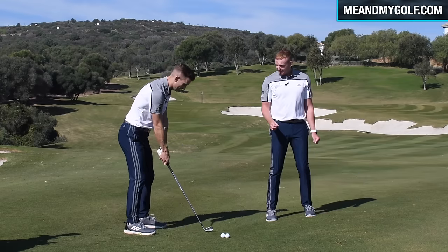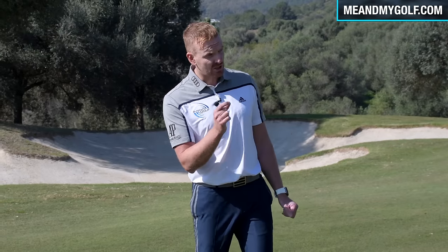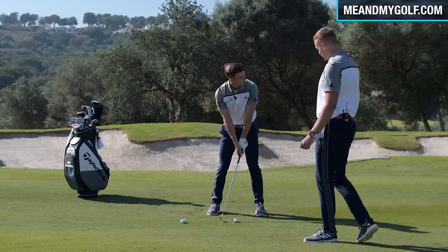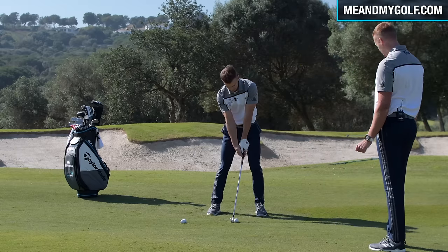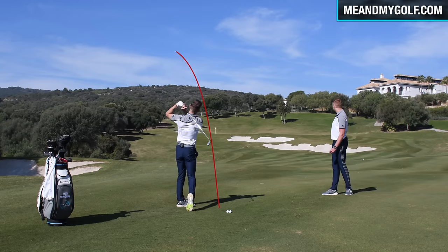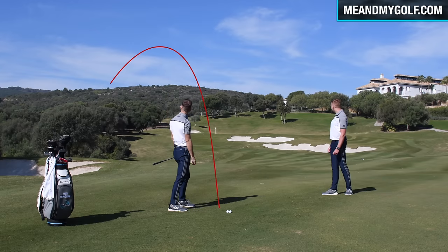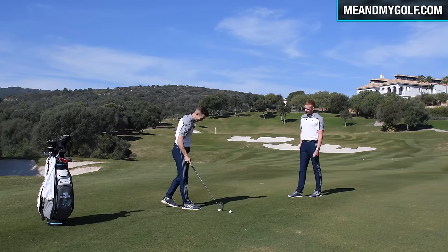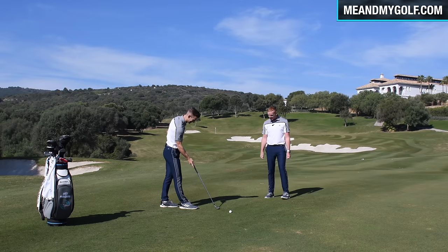The ball is going to start out left and we'll probably be hunting for it in the trees. Let's see it go — I might lose this golf ball. Again, this is the grip that we often see people start with — they get a little bit too much round to the right. Normal golf swing, and you can see that ball starting left. And I'm definitely going to be hunting for that one. If two people were hitting it right and left like that, I wouldn't want to be playing golf with you!